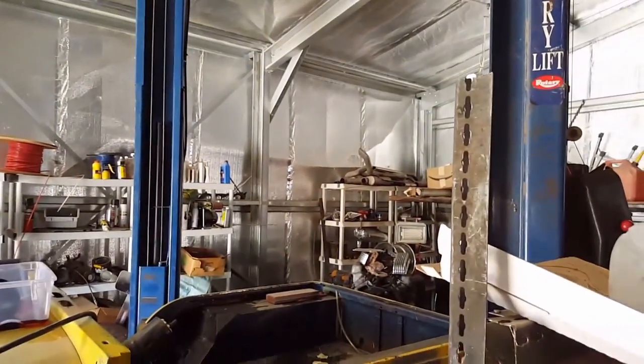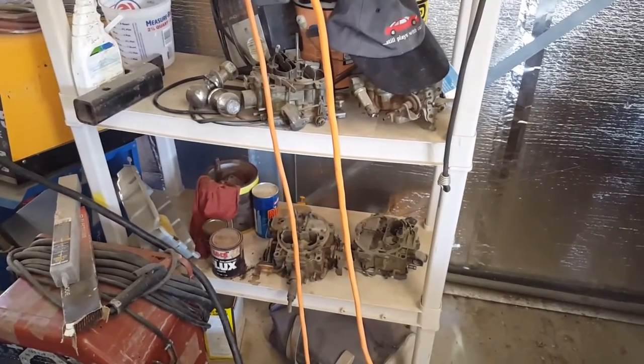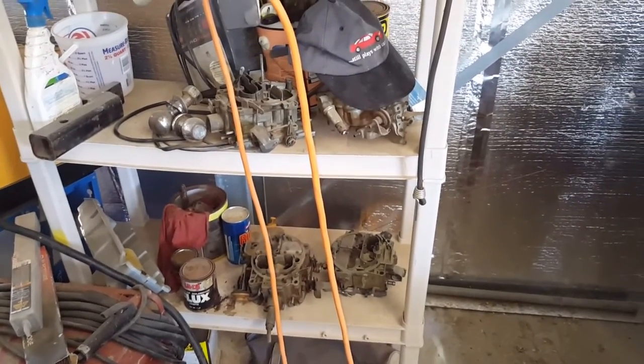There's a lift in this shop. So much 455 stuff parked on those back shelves over there. He's got six Quadrajets over here.